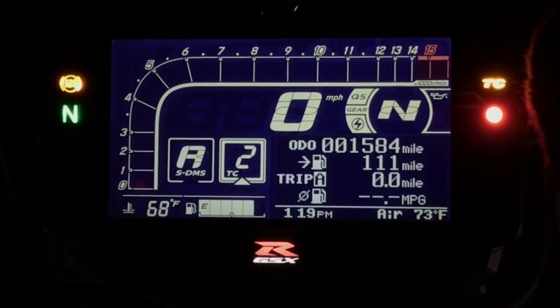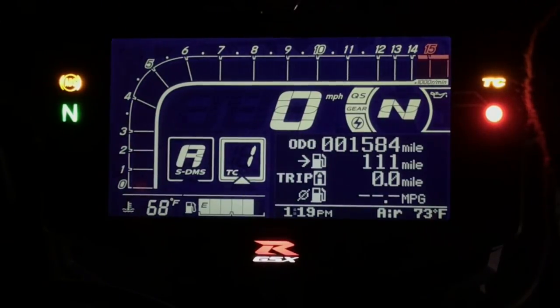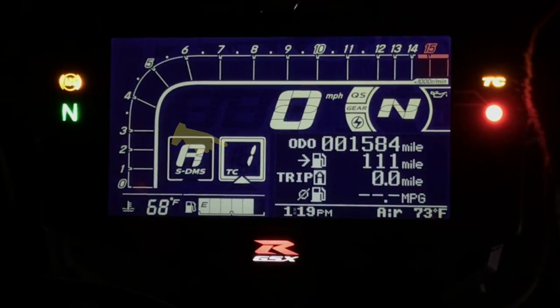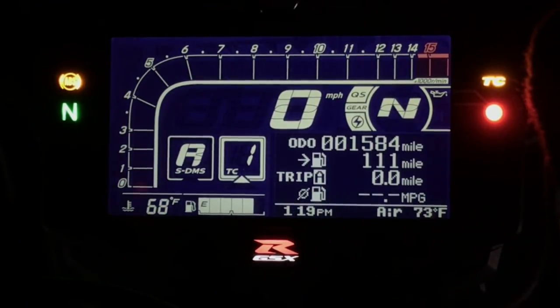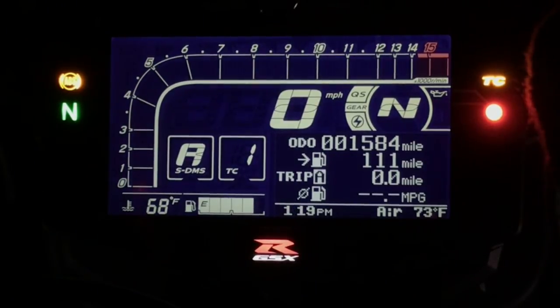As an FYI for wheelie merchants: there is no separate wheelie control. It is partly a function of the traction control. The less interference you have — such as down at level 1, which is the least level of interference — you can pretty much have unfettered wheelies. Click the mode button to confirm, and provided the throttle is closed, you can do that on the fly.